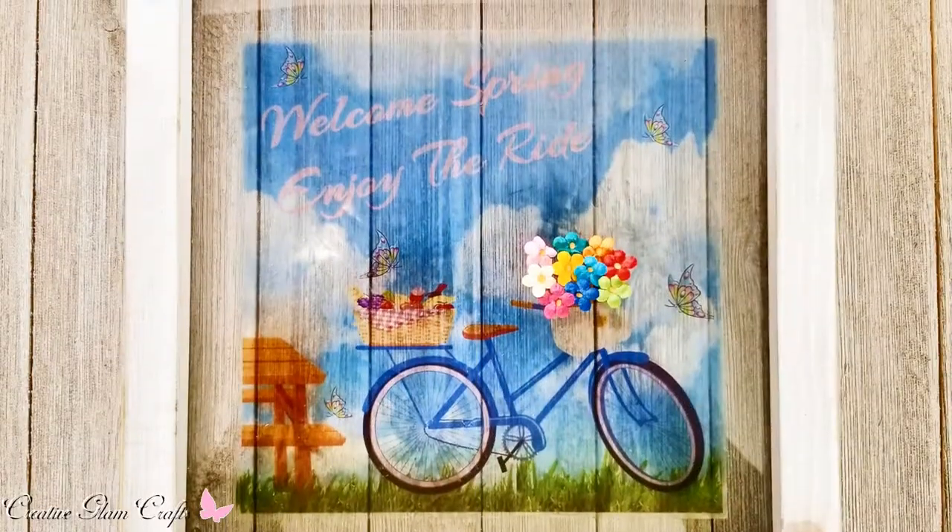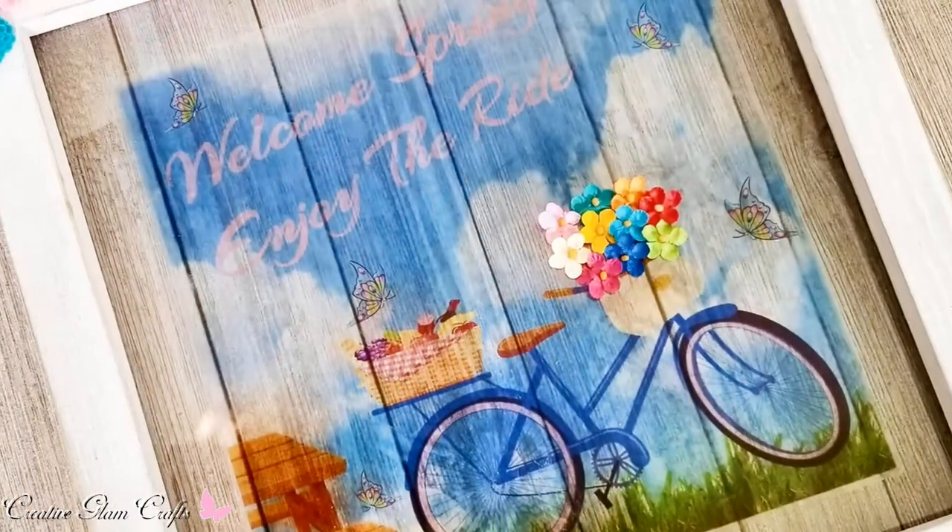Welcome Spring. Enjoy the Ride. And that's it guys — we're all done. I love the way it turned out.